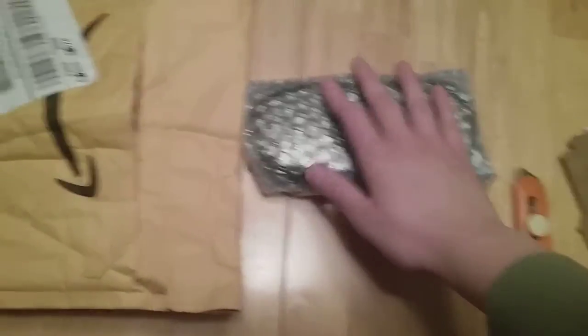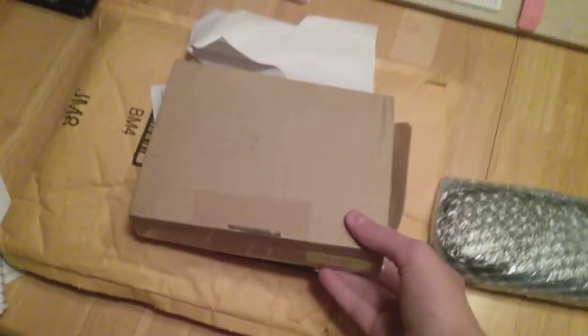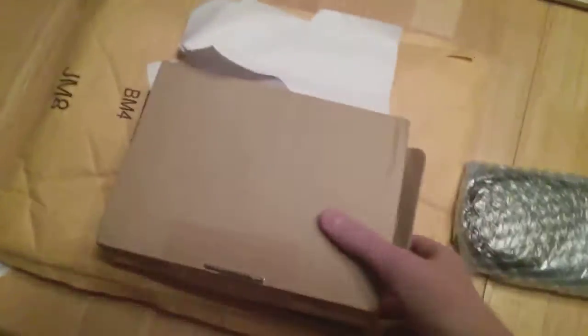Hi guys, EalingmanCup1 here, and today is a PlayStation Vita unboxing. I already took it out of this box right here, but I don't want to show the packing slip, so I didn't show the box and everything — I don't know why I explained that twice.